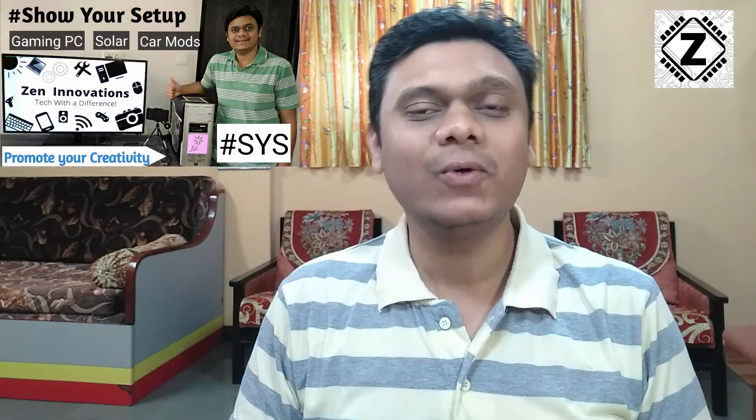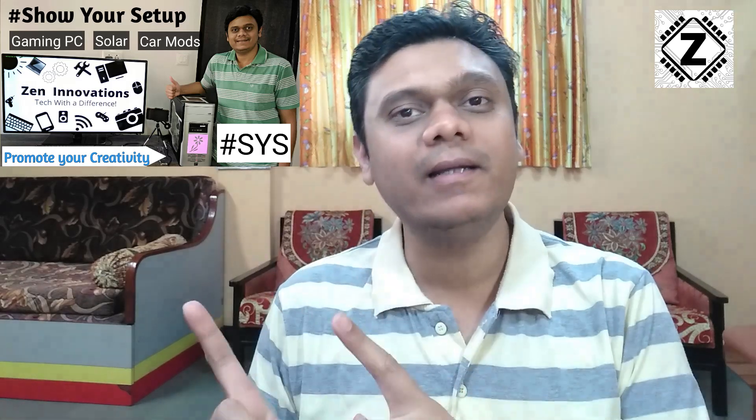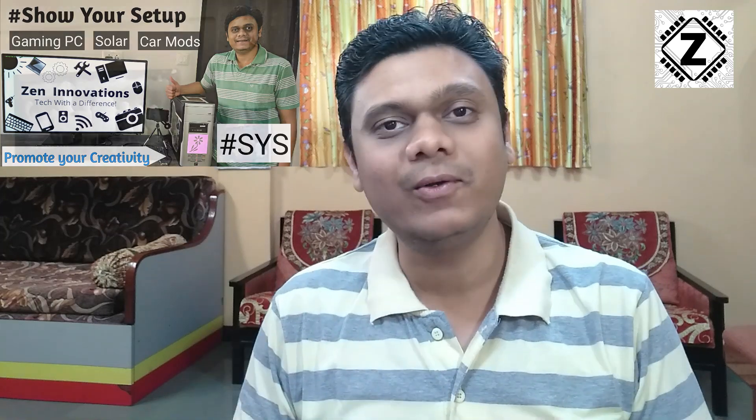Hey guys, hello and welcome to Zen Innovations and welcome to another SYS video. SYS is a dedicated playlist where loyal subscribers like you can showcase your setup tours and get it featured on my channel. If you want to participate in this playlist, all the details are available right here in this particular video.